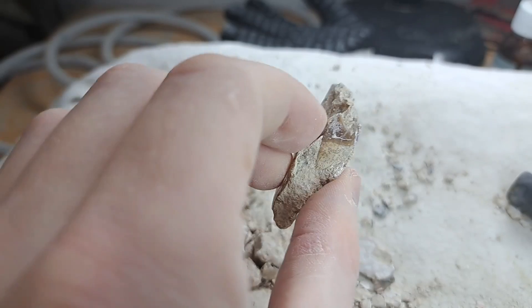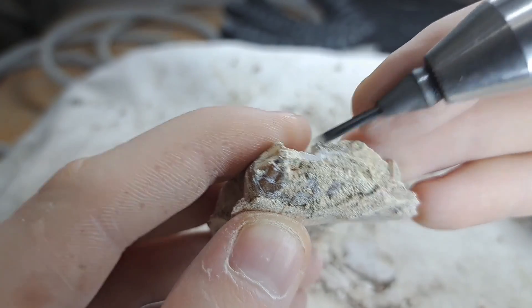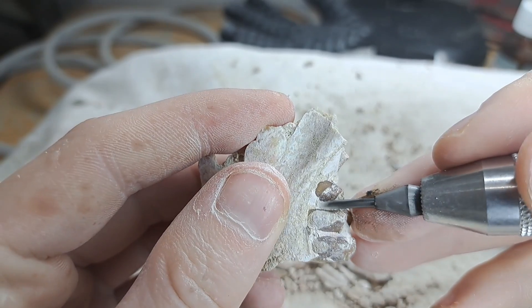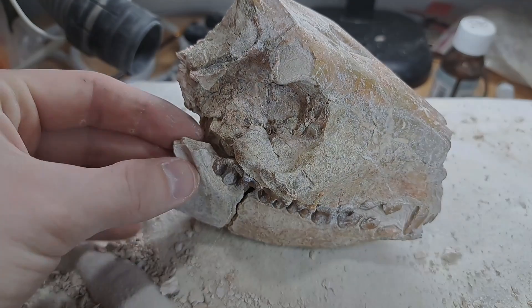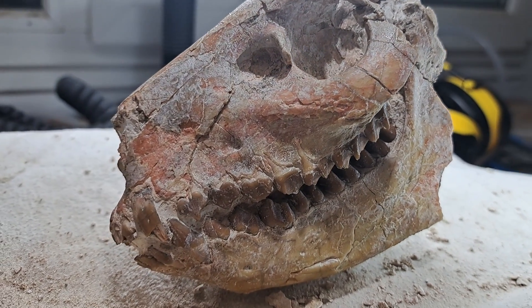We are almost at the end now. I only have to do this last piece of jaw that was collected right next to the skull. And after six hours, this skull is finally fully prepared.